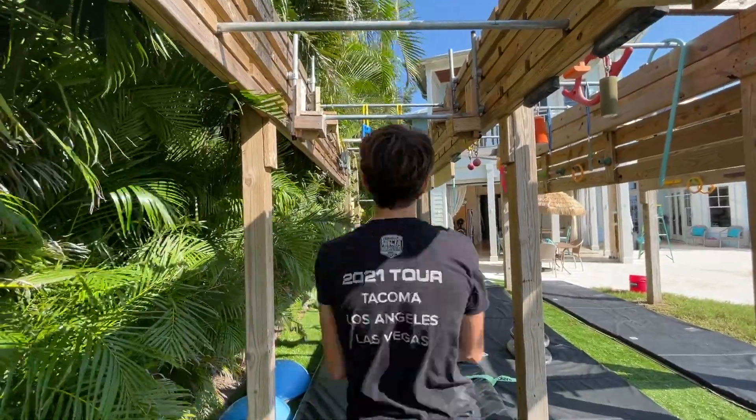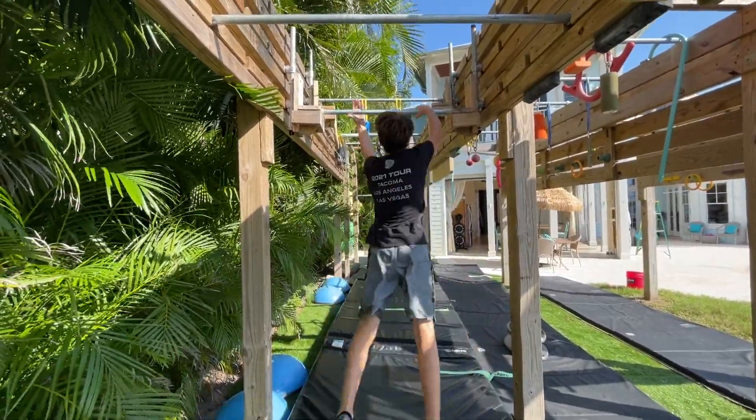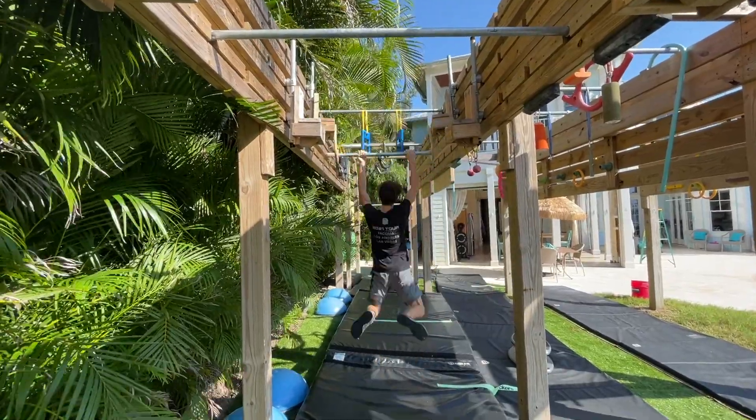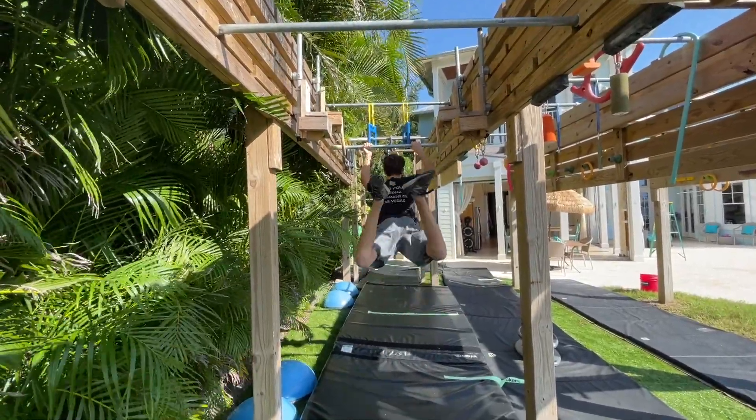And finally, I ended with a sky bars move. This is really low to the ground, so it was super hard not to tap my feet on it — that's why I rested a bit just to size it up. But I got the sky bars move and then all I had to do was dismount and I cleared it. I ended up clearing the course. It was a hard one — that last sky bars move was tough, but I ended up clearing the entire course.